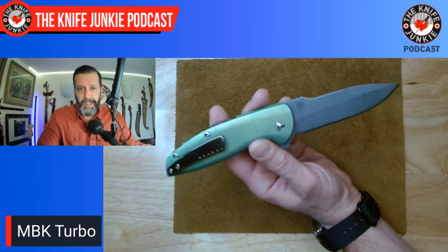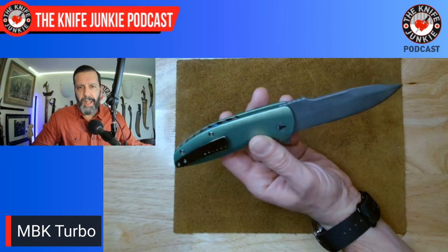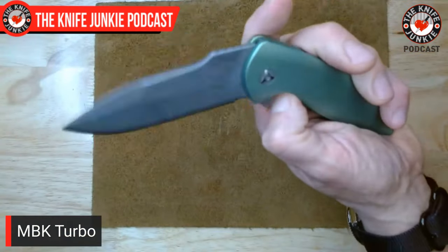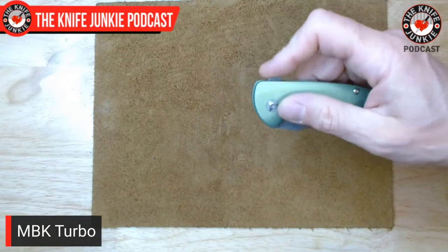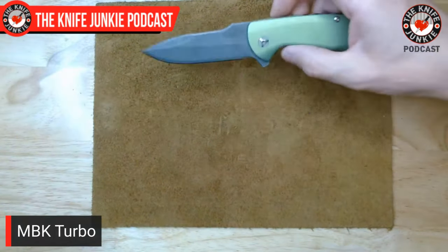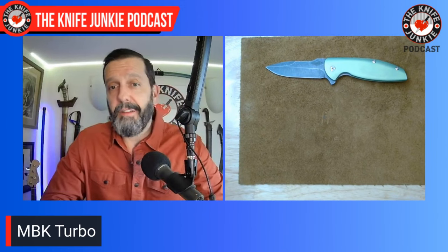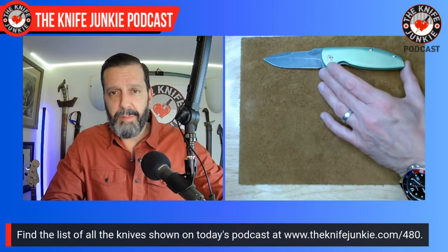I said go crazy — I didn't know what they were going to come up with. I don't like the shiny clip, so I'm going to send it back and have them do a dark tumble on it. But just check out the action on this — it's the epitome of fall-shut action. I claim you don't have to have fall-shut action to be fidgety; a backlock can be fidgety, a slip joint can be fidgety. But for that drop-shut action, this is one of the best in my collection.